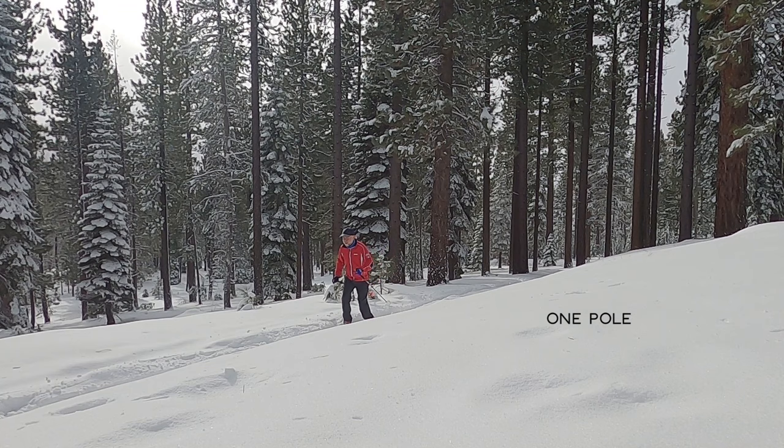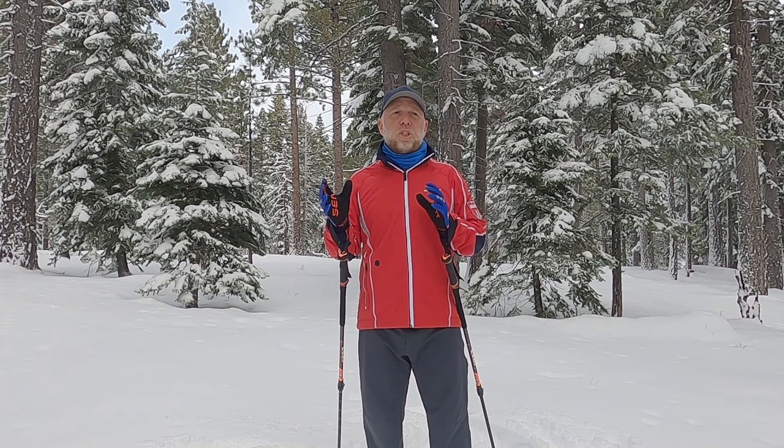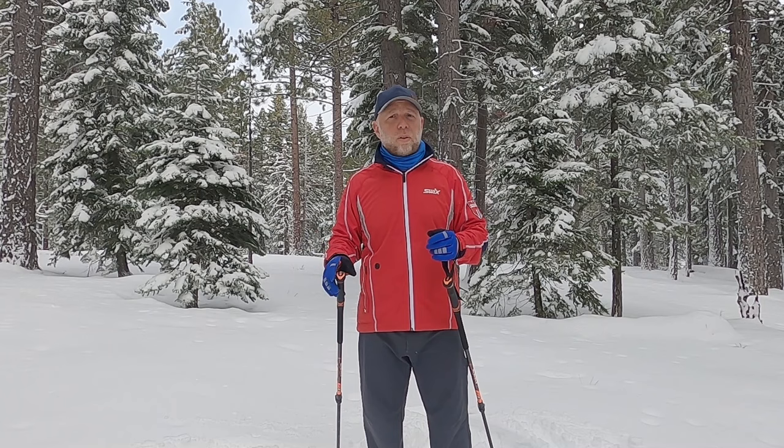So if you have a friend or if you have a tripod on your camera, for example, go ahead and film yourself doing this and notice how much difference in your body movement happens when you go through these three different little phases here of both poles, no poles, one pole.